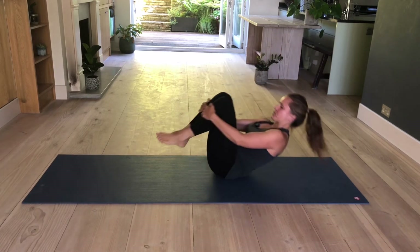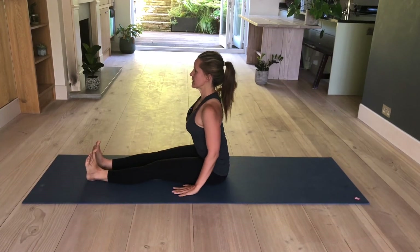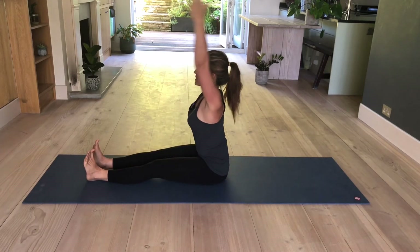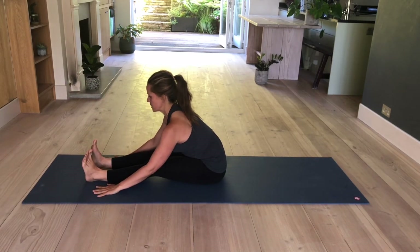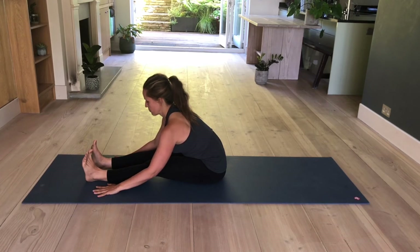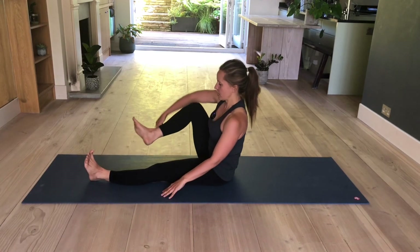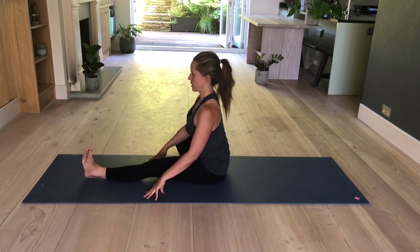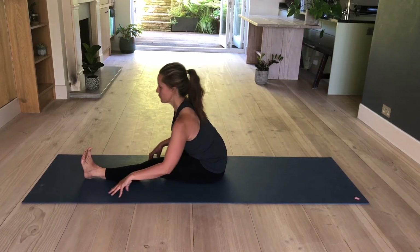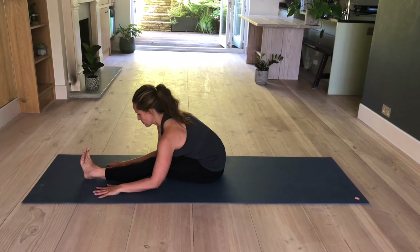Bring your legs together. Hug your knees into your chest. Walk from side to side a few times and start to walk forwards and backwards until you are in a seated position. Legs are straight. Flex your feet. Sit up tall. Inhale, raise your arms. And exhale, hinge from your hips, fold forward. Place your hands onto the mat, keep your back straight. Look towards your big toes. Hold here for three more. Two. And one. Slowly come up. Place the sole of your right foot against your left inner thigh. Drop the knee to the side. Sit up tall. Torso centered over your straight leg. Take an inhale. And exhale, hinge from the hips, fold forward. Holding here for three more. Two. And one.